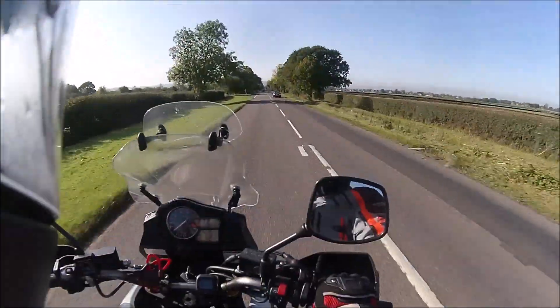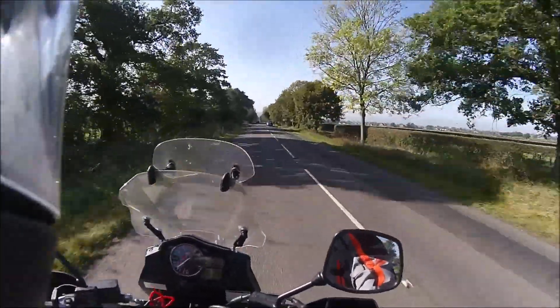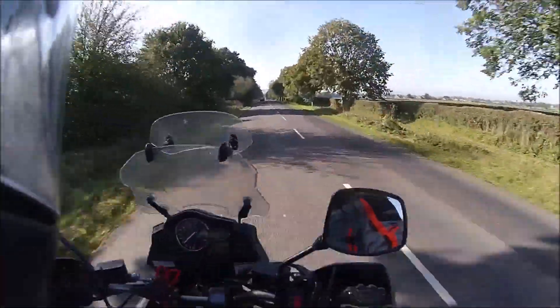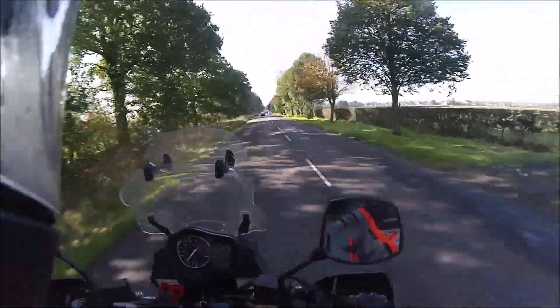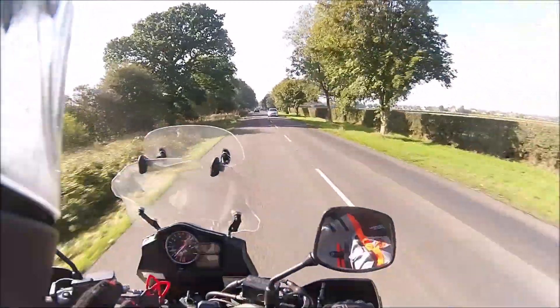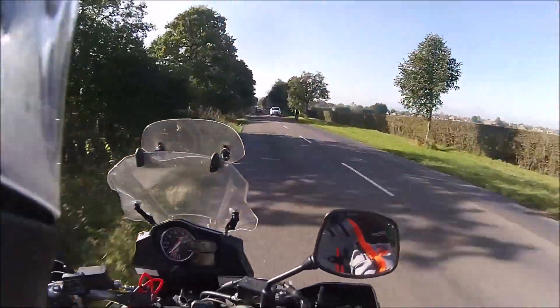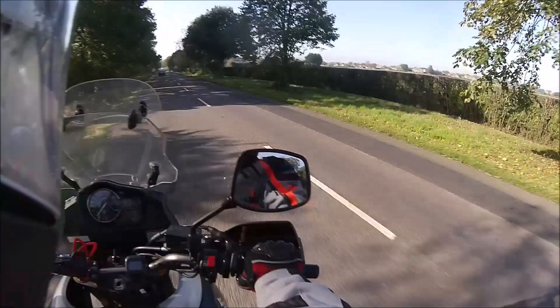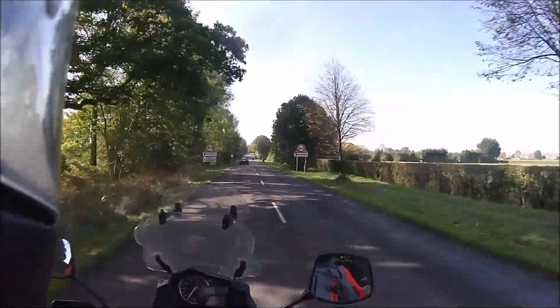Also, if you are having problems with the revs dropping right out - it was when I was blipping from 3,000 revs and then letting go of the throttle, it would go down to such a level you thought it was going to give out - and as I say, three or four times it did actually cut out completely.